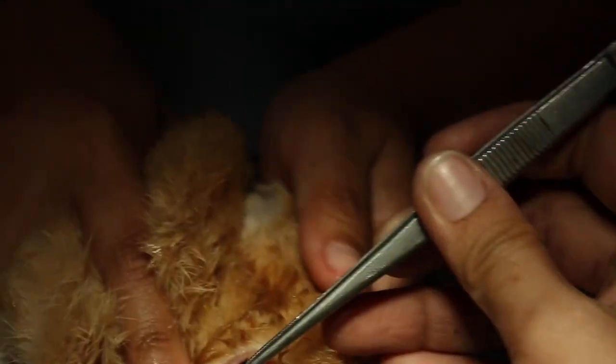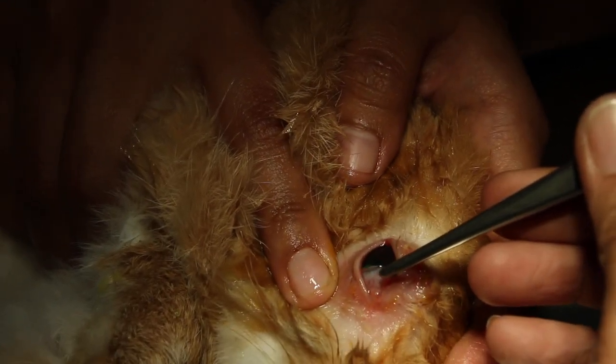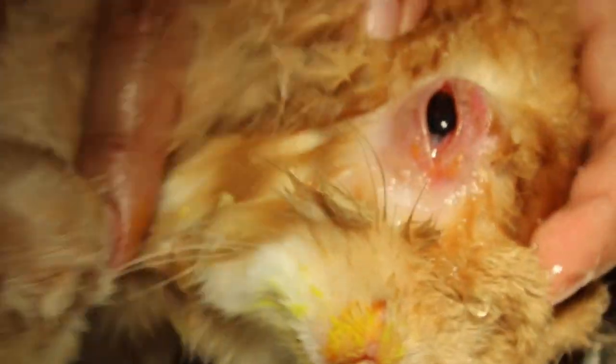One person holds — let's see. Just flush below in case any hair is stuck there. Okay, finish. That's it.